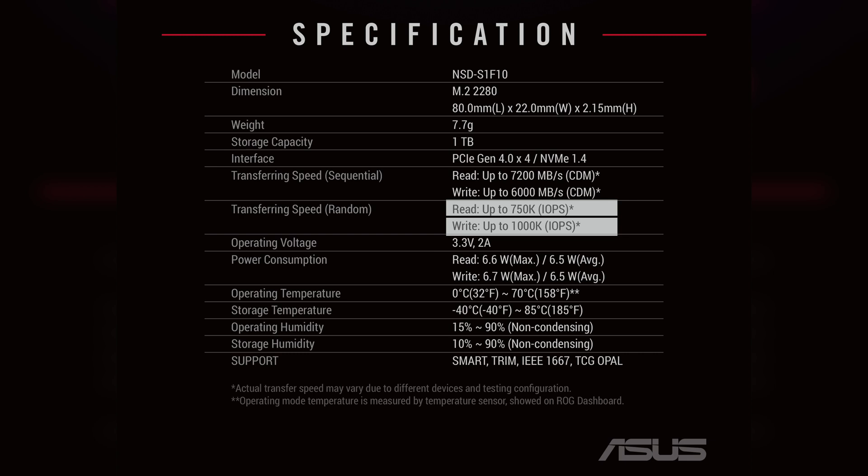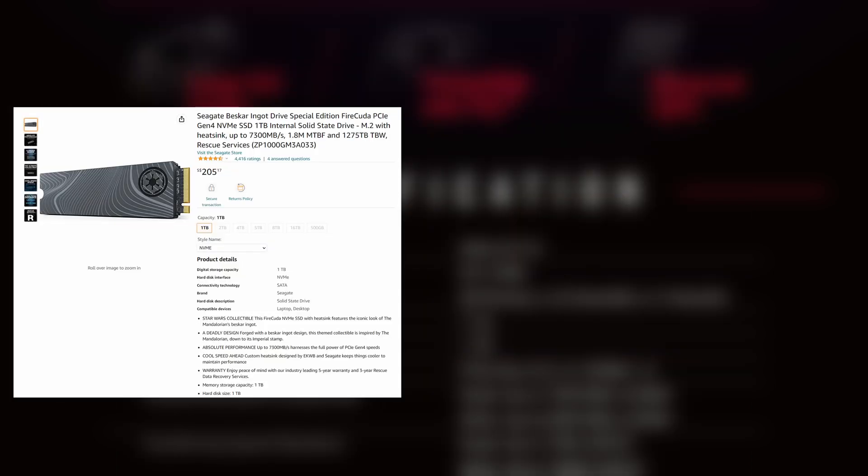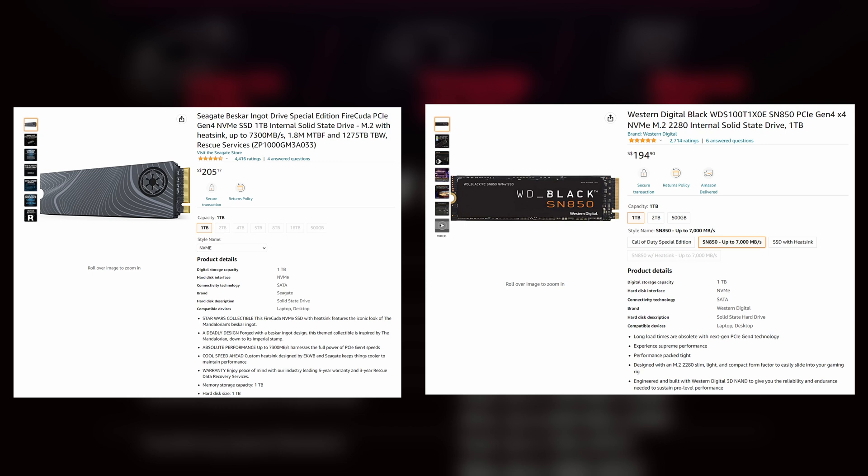This is very similar to drives in the same class, such as the Seagate FireCuda and WD Black SN850. The other thing that should be considered is drive endurance.